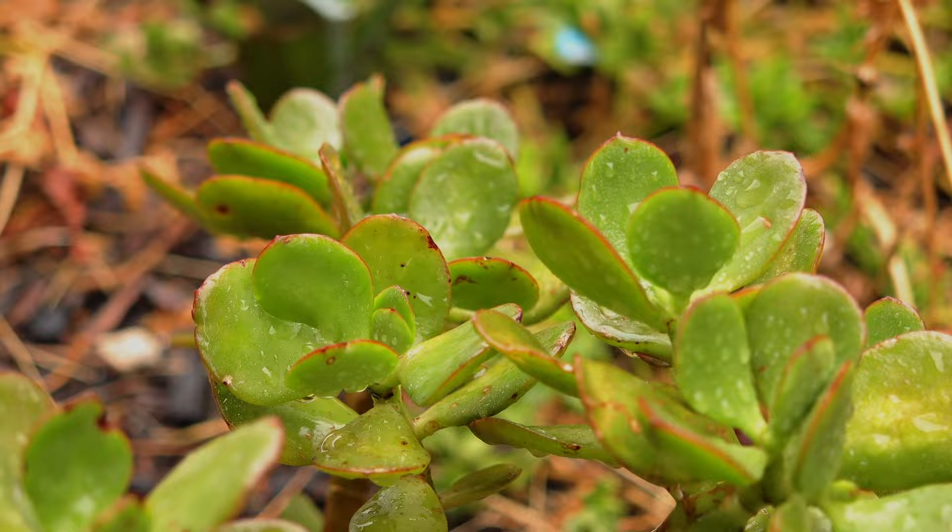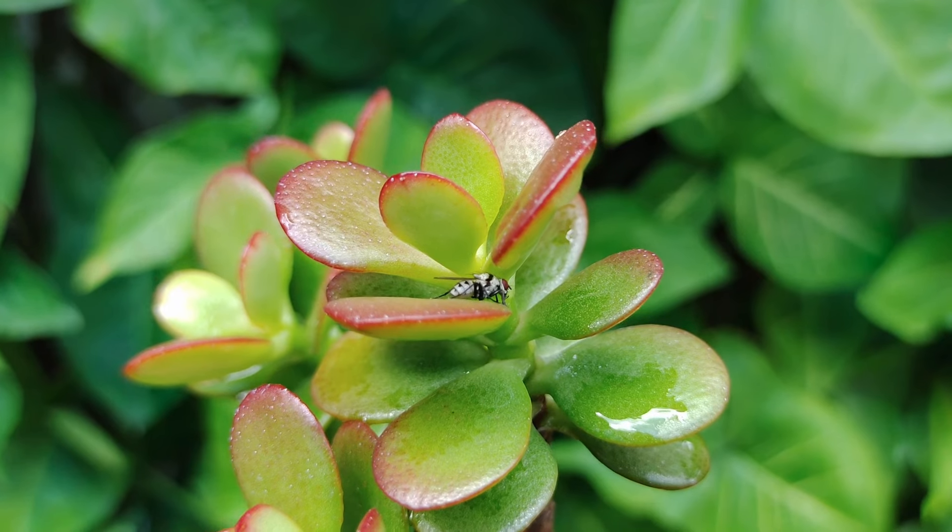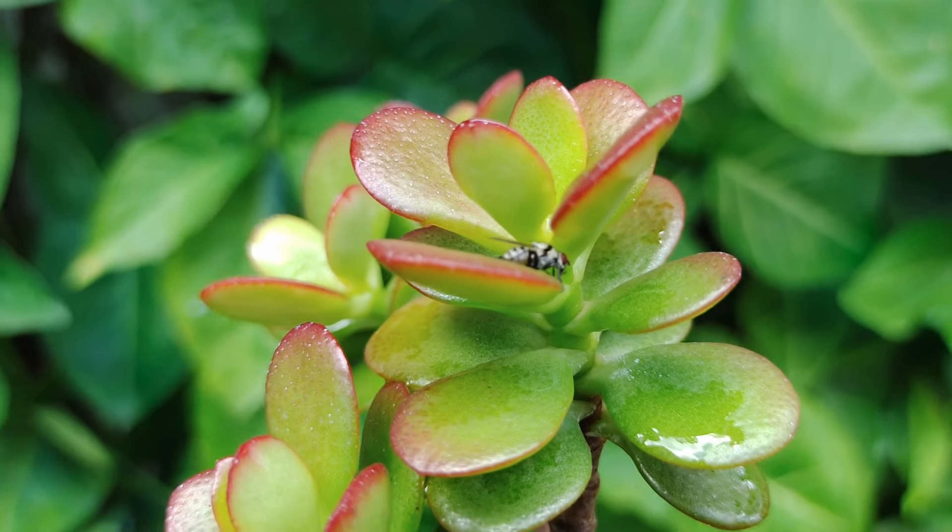Make sure your jade plant is in a sturdy pot, as it can become top-heavy. Prune it regularly to maintain its shape and encourage new growth.